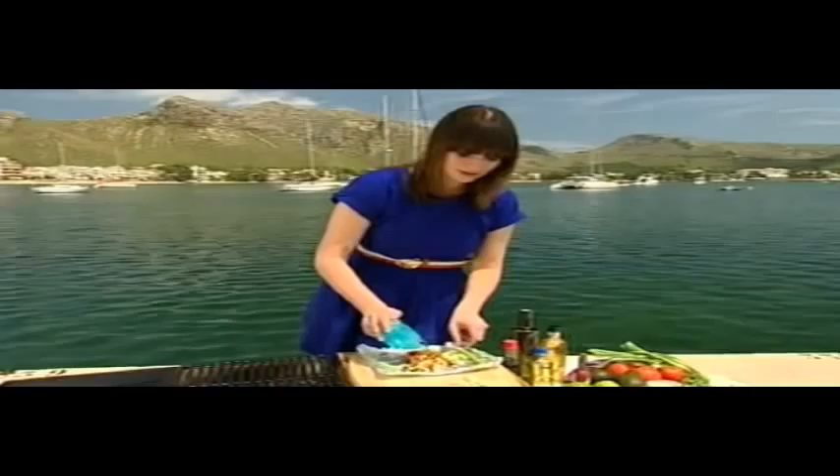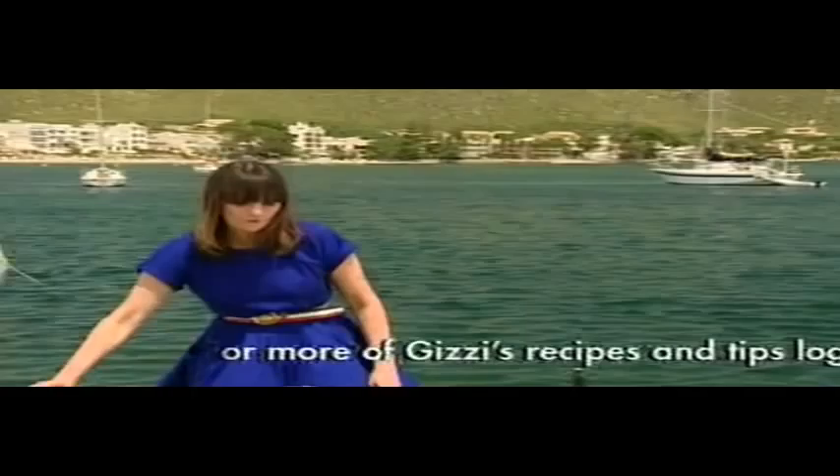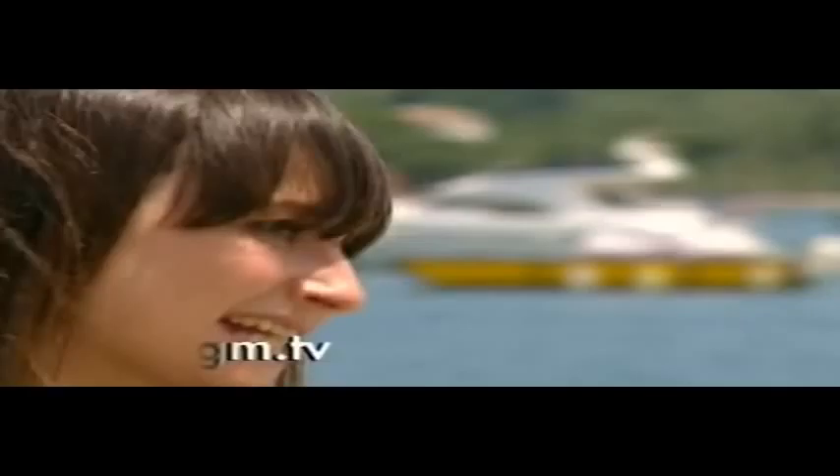My absolute favourite is salmon parcels with ginger and spring onions. I've got a nice fillet of salmon on some foil. Add on some spring onions and some ginger. In here I've got some soy, some rice wine vinegar and some sugar — just going to pour it over. Get rid of the spring onions holding the foil down, and we're just going to fold this up and crimp the edges. Shape it as if it was a Cornish pasty, then just plonk it on the grill for six minutes where it will steam and bake at the same time.